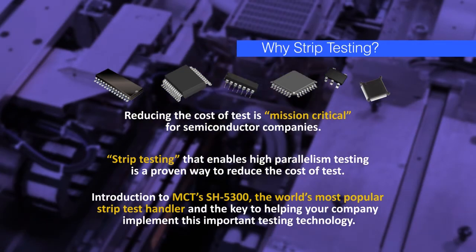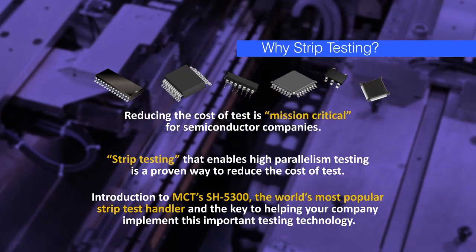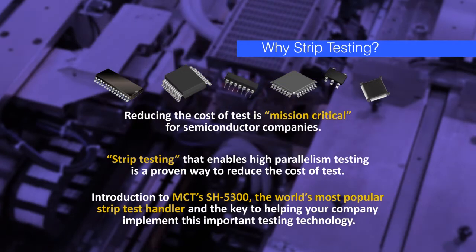MCT's SH5300 is the world's most popular strip test handler and the key to helping your company implement this important testing technology.